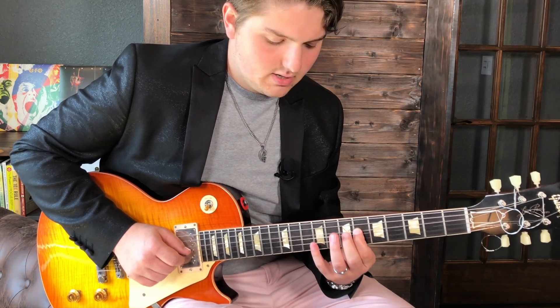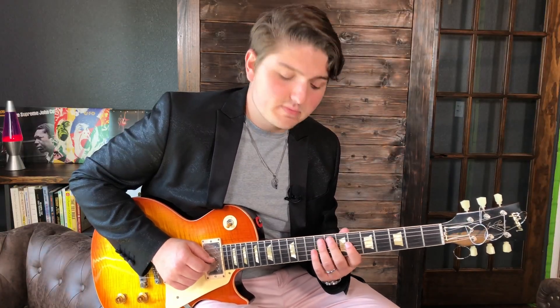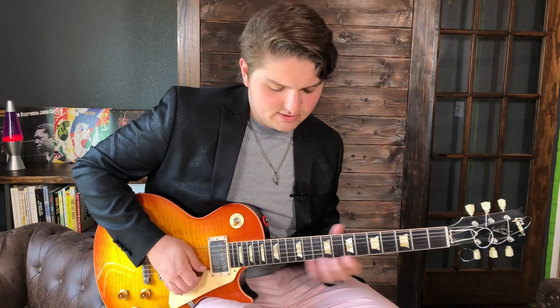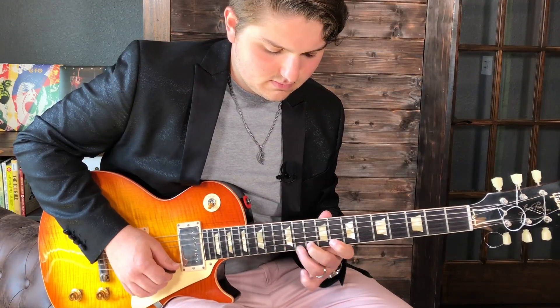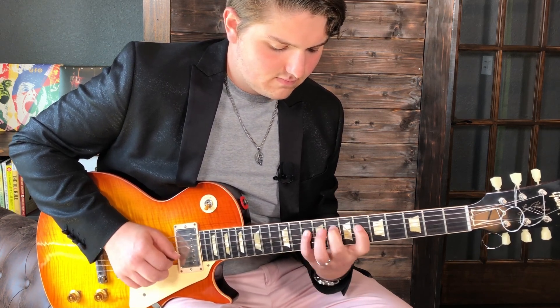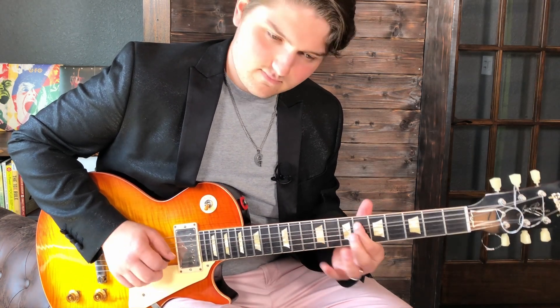Finally, we're going to go to the D string with our pinky on the 10th fret, down stroke, pull off to 8, pull off to 6. That's kind of the end of the legato run, and then we just finish it off. That last section sounds like this. Now the whole lick combined slowly sounds like this.